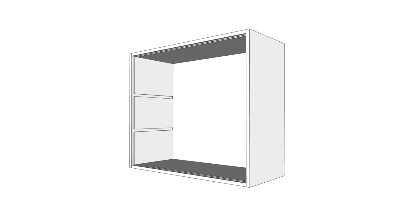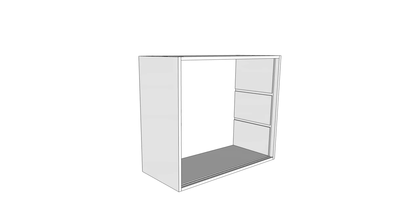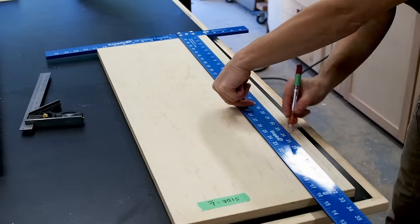With my sides and shelves cut, it's time to make some dados — first for the shelves, which will help give the cabinet more rigidity, and second for the sliding doors. Here I'm marking the dados on each part just so I don't get mixed up and make a mistake.